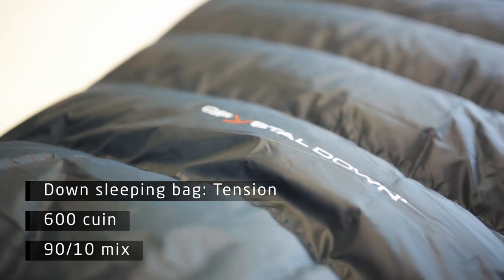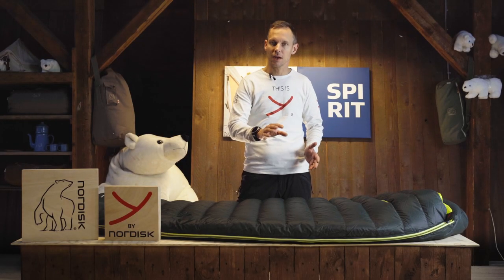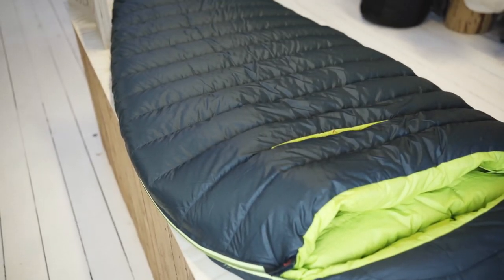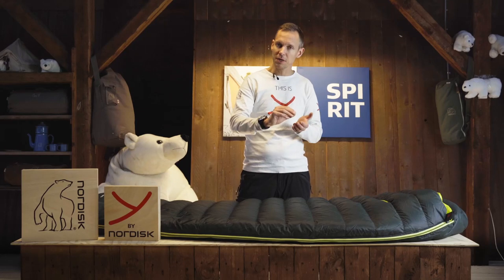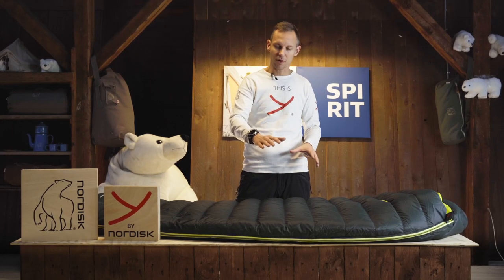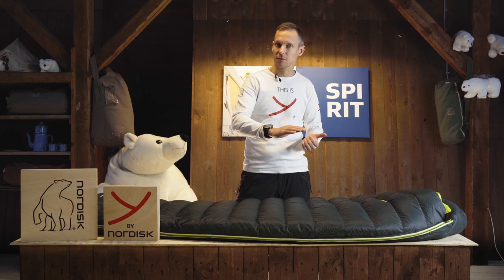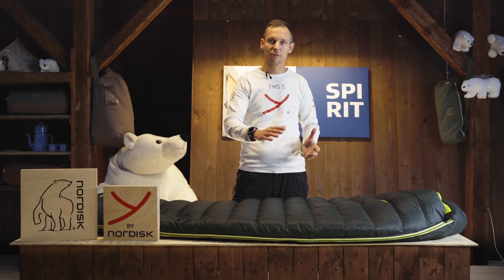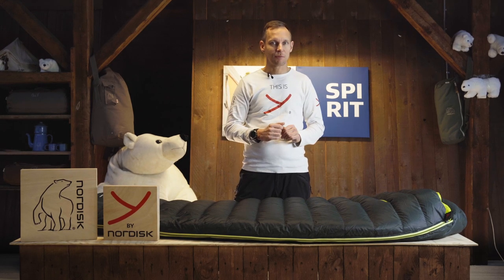The down inside is crystal down and it's covered with a 30 denier nylon. The 30 denier nylon is a little bit thicker than the lightweight nylons we use. This means that you will have better protection overall on the sleeping bag and it's actually a little bit more wind resistant in case you use it in a shelter or open sky. It doesn't chill as easily as a lightweight sleeping bag.